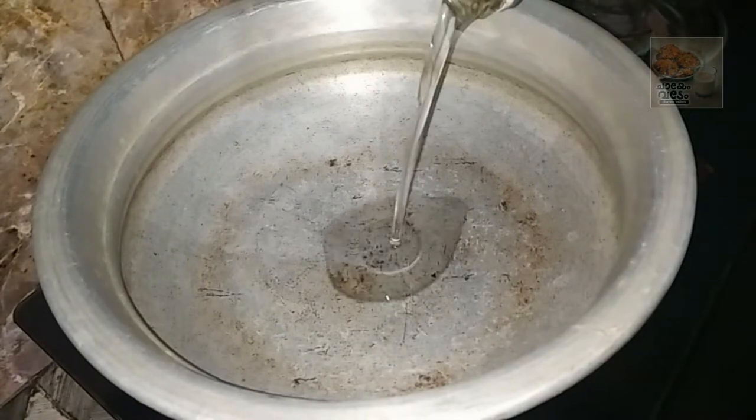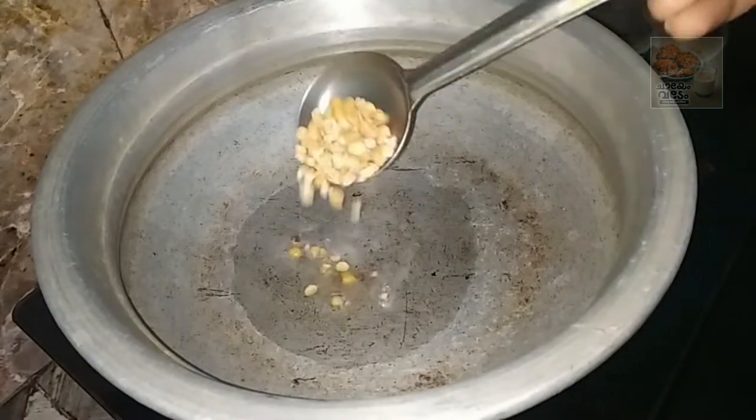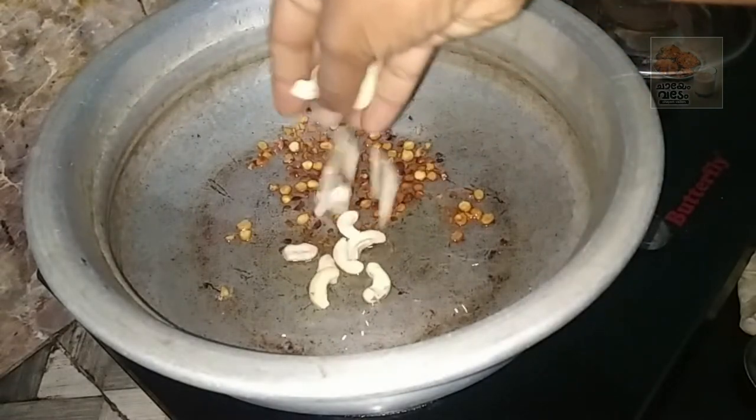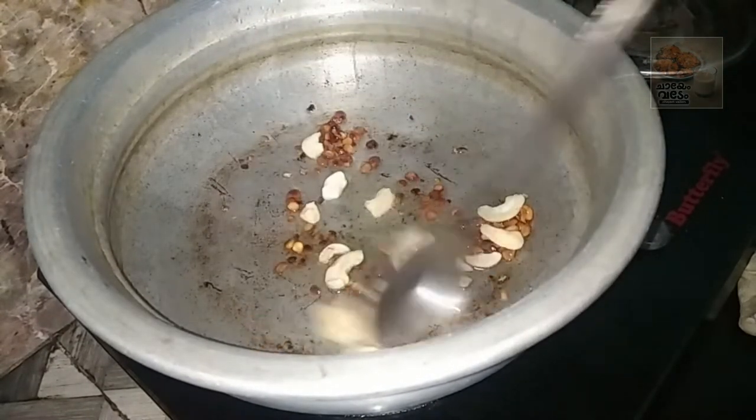Let's put a pan in the kitchen. Let's put it in the kitchen. First, put it in the kitchen. Put the cashew pan in the kitchen.